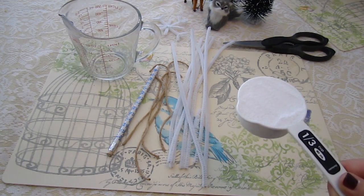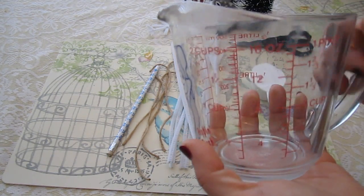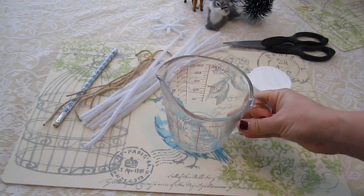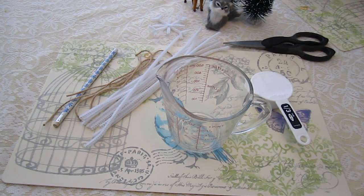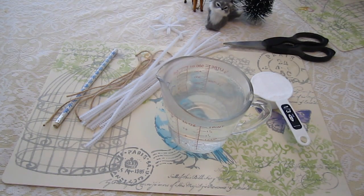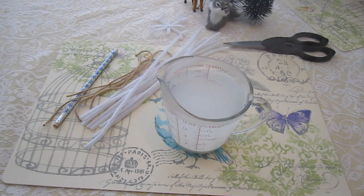I have measured out one-third cup of the borax — I did it over the kitchen sink so it wouldn't make a mess. It's just a very fine white powder. Now get your wide mouth container ready because you're going to pour the hot water into it. Take two cups of boiling hot water and add the borax to it. Then sprinkle in your one-third cup of borax and stir it up until it dissolves.